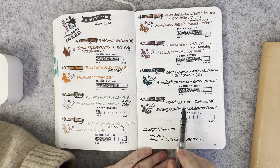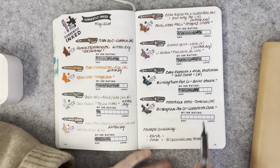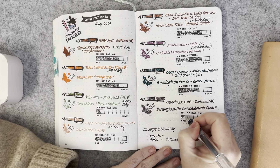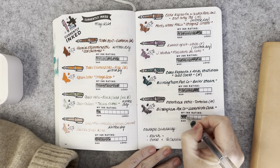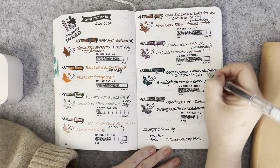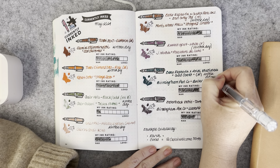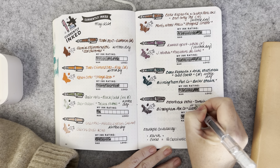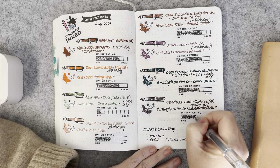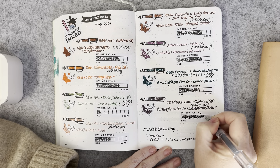The Esterbrook SD in Tortoise with a medium nib was inked with Birmingham Pen Company Waterfront Dusk. I really enjoyed that pairing — it flowed well, it wrote well. I just enjoyed picking it up time and time again, and wrote it dry. That was just a wonderful pen and ink pairing that I really enjoyed this month.